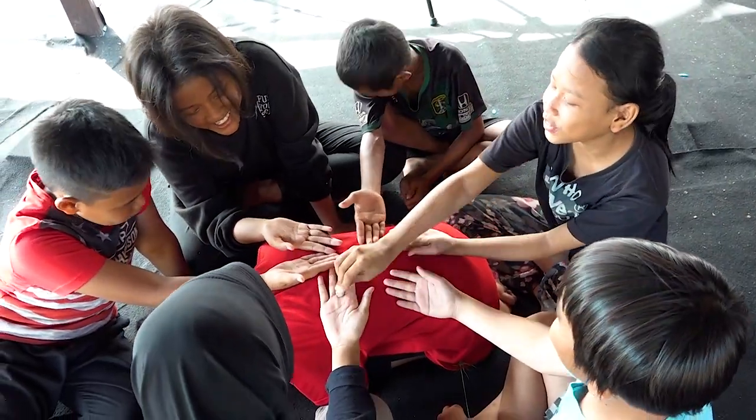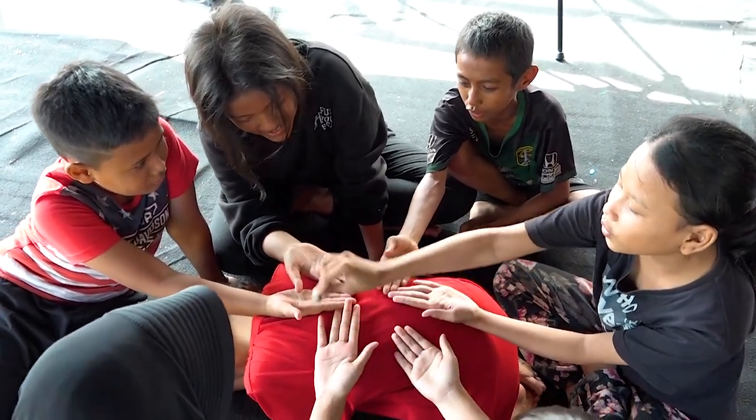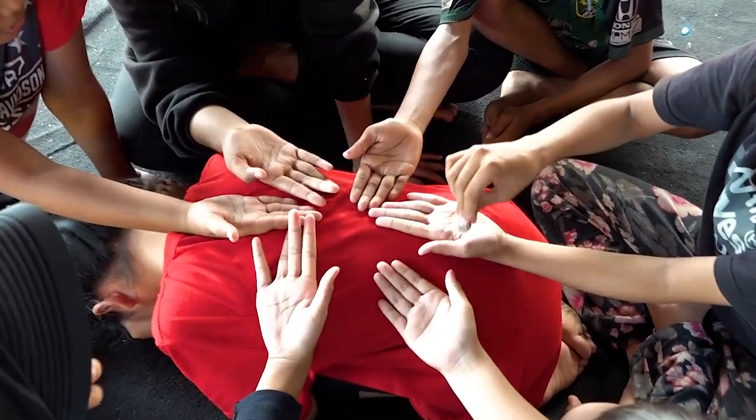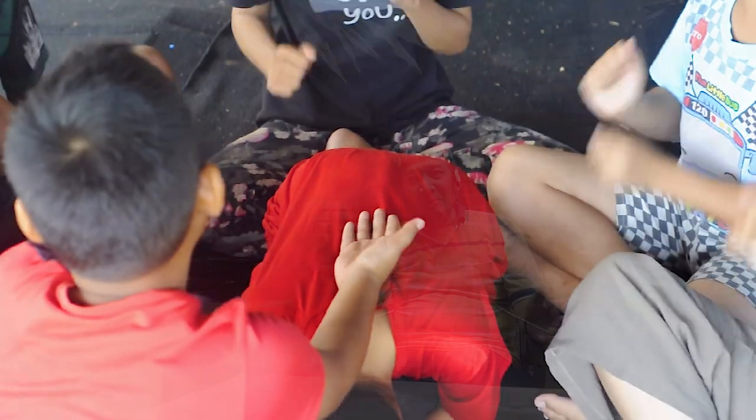Subleksuang adalah permainan yang dilakukan satu kelompok, di mana satu orang menjadi kucing dan yang lainnya menjadi peserta. Cara bermain subleksuang yaitu yang menjadi kucing merunduk atau tengkurap dengan kaki ditekuk, dan yang lain berdiri di sekitarnya.